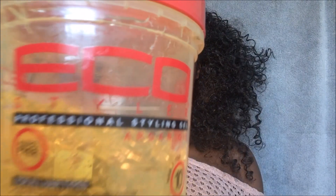Next I'm going to take my water bottle and apply some water to my edges so that it can blend in with the wig easily. Then I'm going to take my favorite gel, which is the Eco Styler Gel, and apply that to my hair. This will give my curls some definition, which will help it blend better.